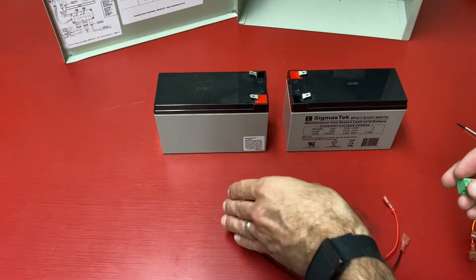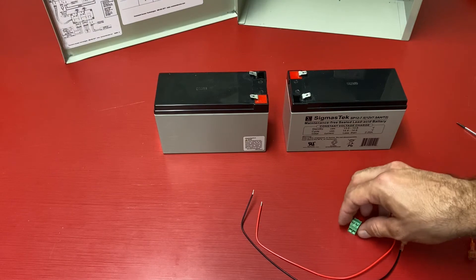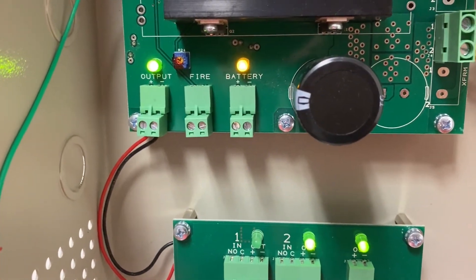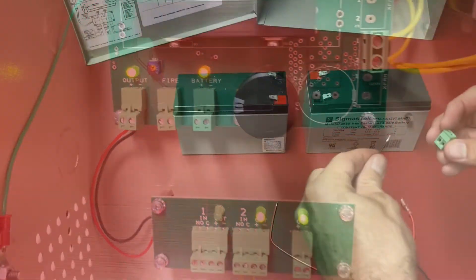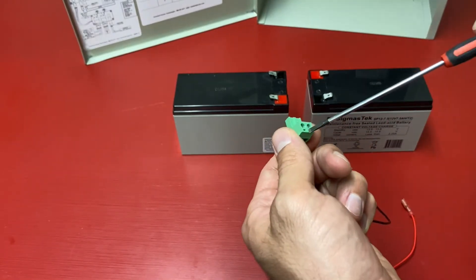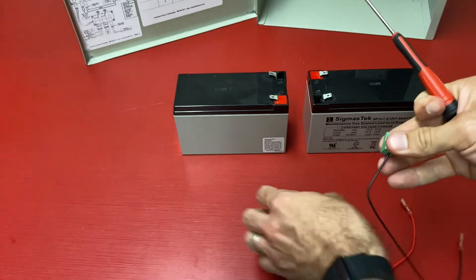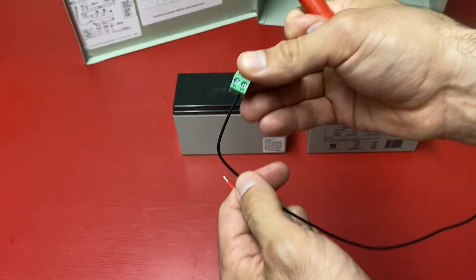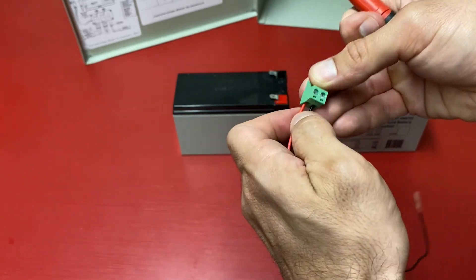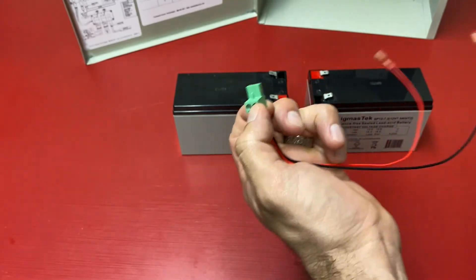Let's start by hooking up our black and red wires into our euro connector. We can double check on our battery terminal that positive is on the left-hand side and negative is on the right-hand side. We're going to put our black wire into the right negative side of the euro connector and secure it. Next, we're going to secure the red wire to the left positive side of our euro connector.